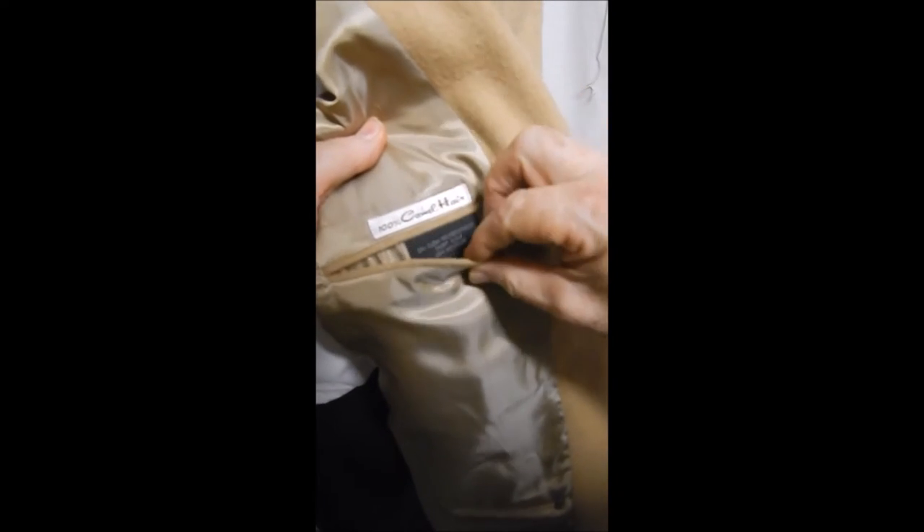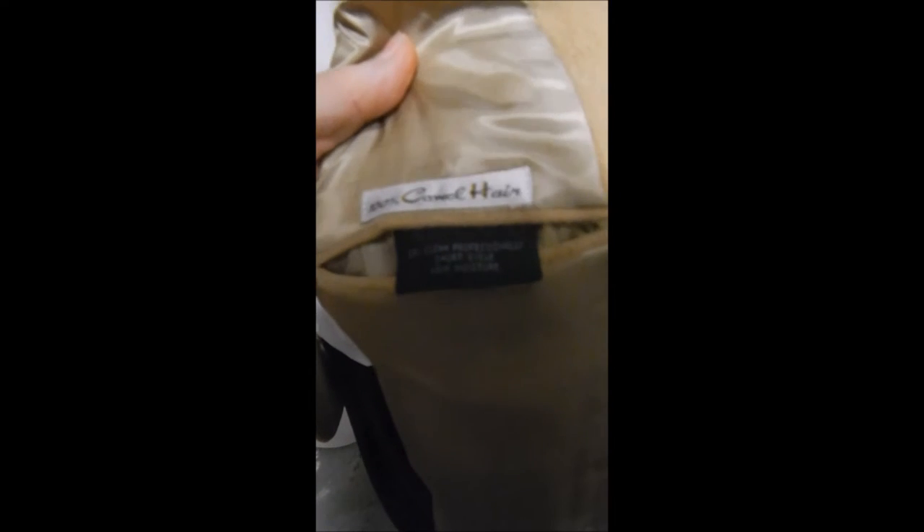Over here it says 100% camel hair, with some more information — something like dry clean only. So if you don't have a camel hair coat, you really probably should get one.